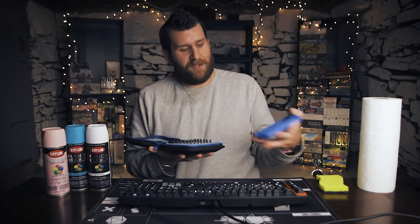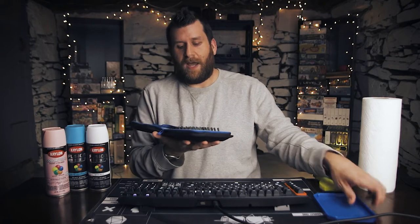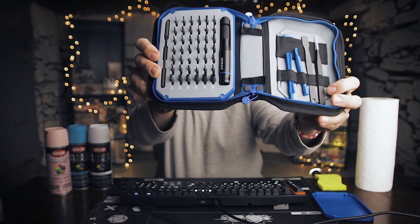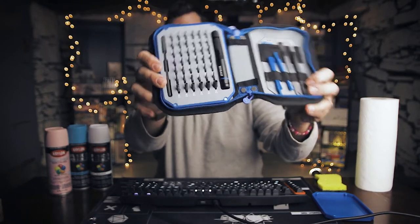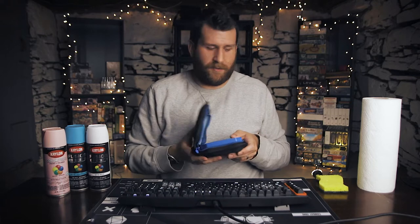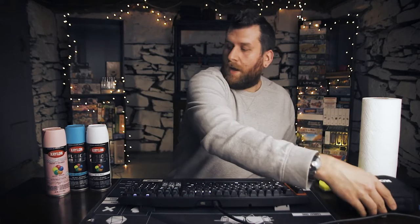Inside of this blue magnetized compartment, I actually have a much sturdier hand tool with fully interchangeable heads and quite a few more heads at that. This was about 35 bucks from Lowe's, so definitely a solid pickup — something that I'm likely going to be using quite a bit. Then over here we've got the actual spray paint that I'm going to be using once I get everything apart and wiped down.